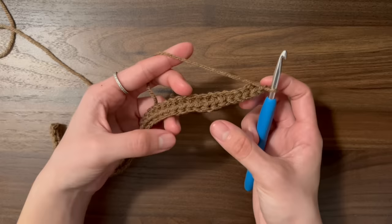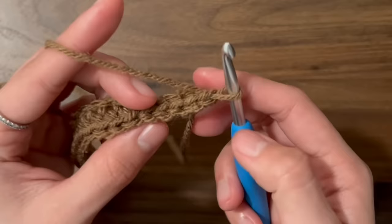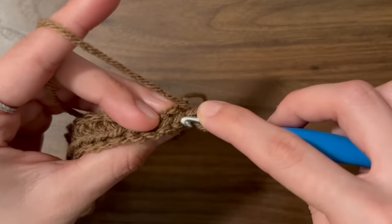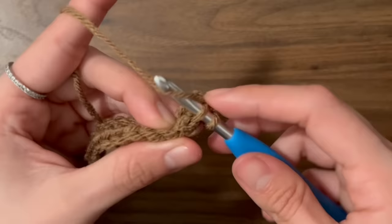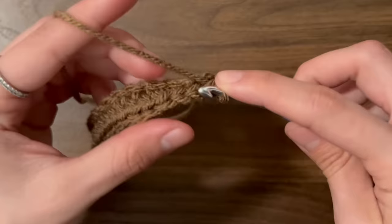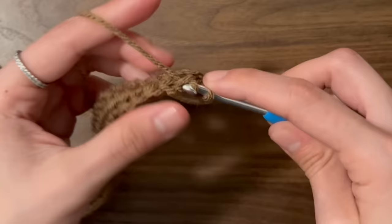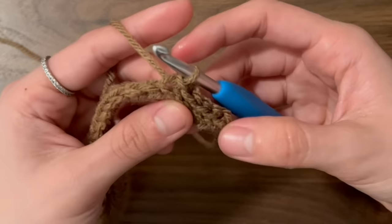Since we're starting on the slip stitch side, we'll first do five slip stitches. From now on, we're going to be working in the back loops only. To do our first slip stitch of this row, go in from the top into that V and only catch the back loop. Then yarn over, pull through, and pull through again. That's a slip stitch in the back loop only. We'll do this five times total, then do 40 half double crochets, also in the back loops only.